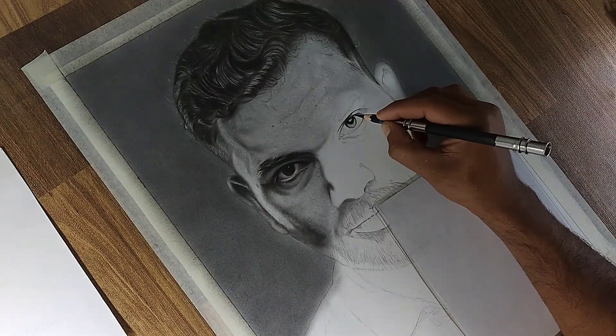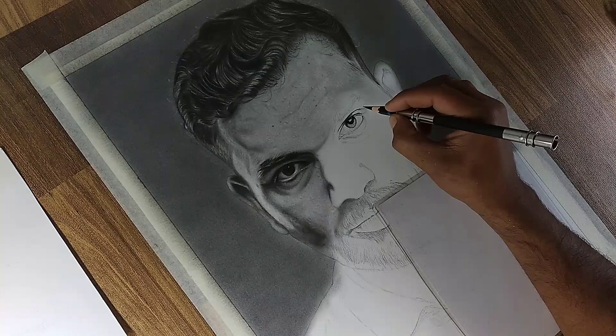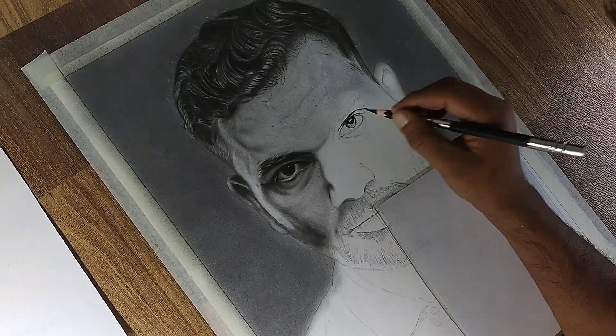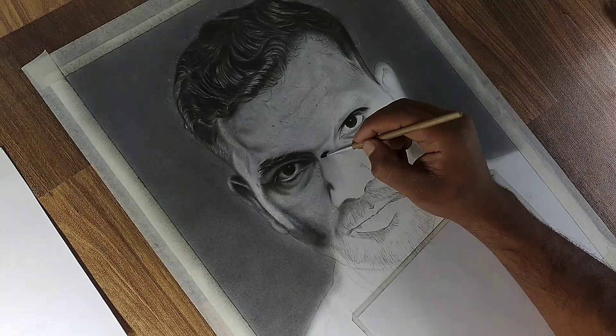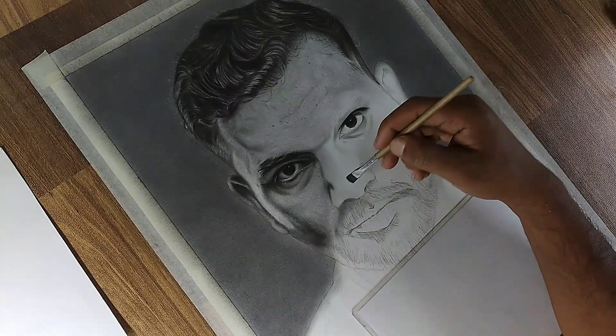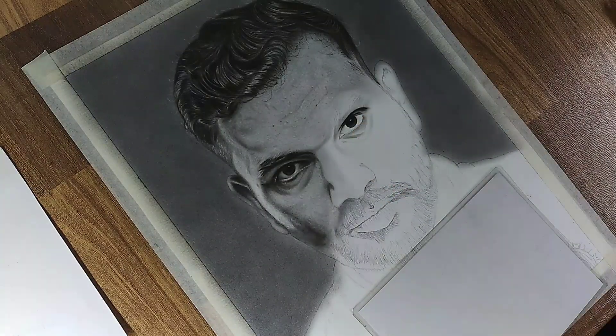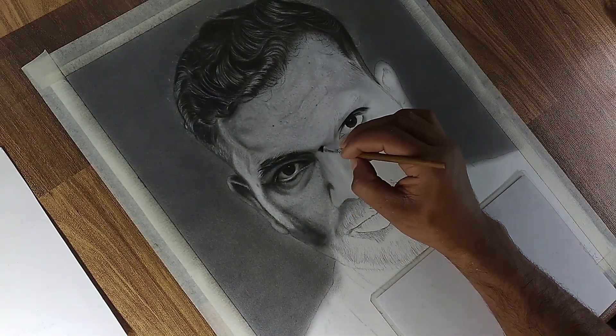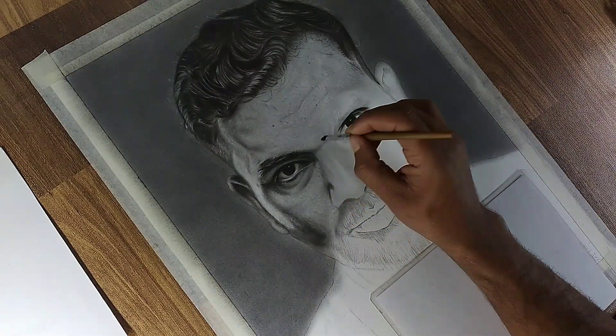Next, use a soft charcoal pencil to add the darkest tones to the iris. Be mindful of leaving small highlights in the iris to give a lifelike sparkle. Now, to integrate the eyes seamlessly into the portrait, I am adding a base layer of shading to the nose. This helps establish the correct proportions and positioning for the eyes and surrounding features.